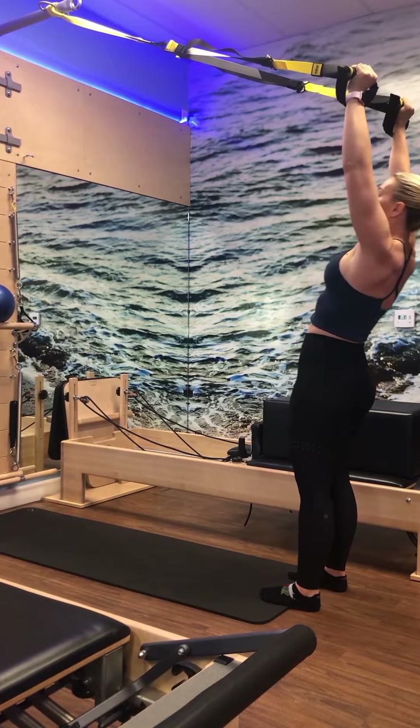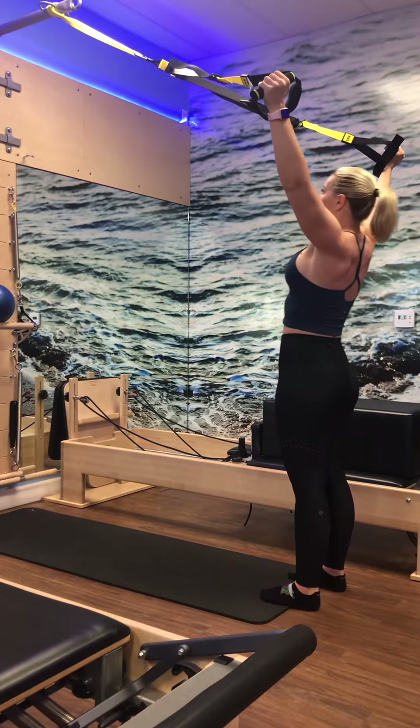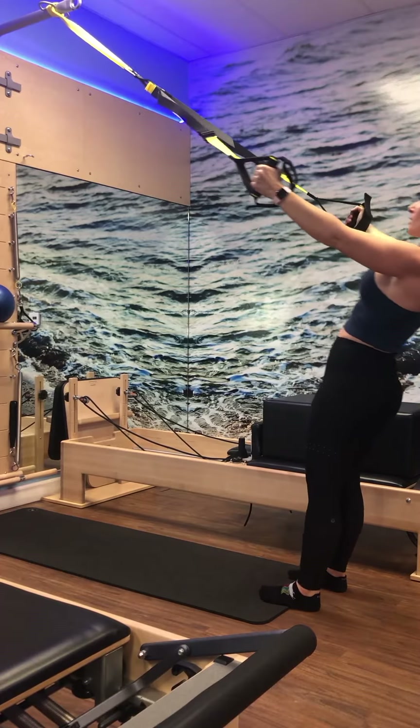Three — inhale, lower. Exhale, press and lift for two, and one. Release the arms. Walk it back. Let's work on some posture work now for those shoulders.